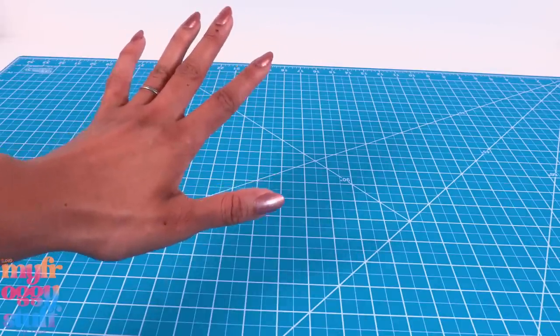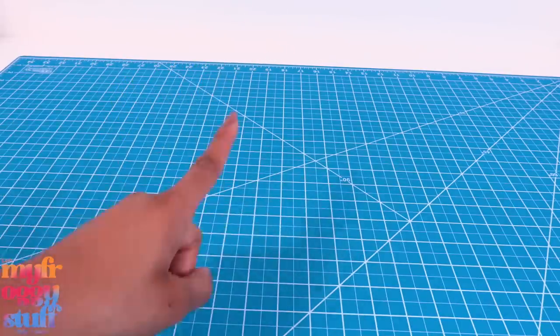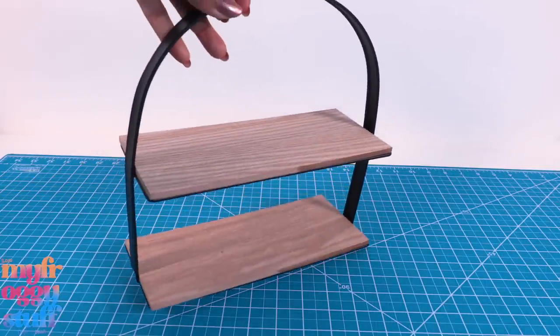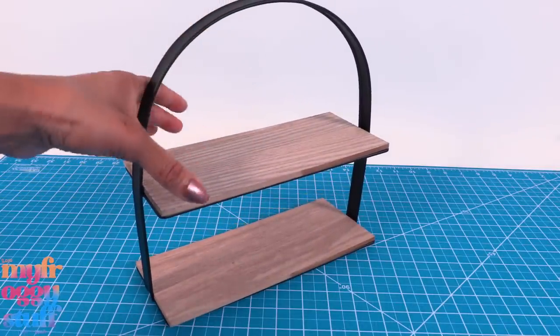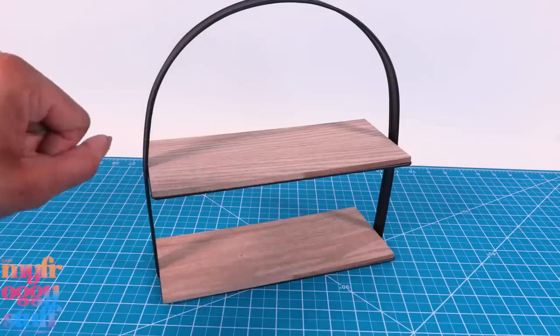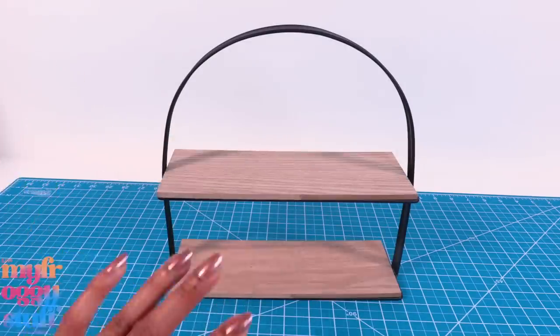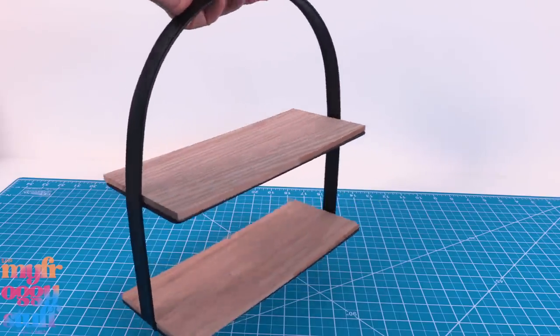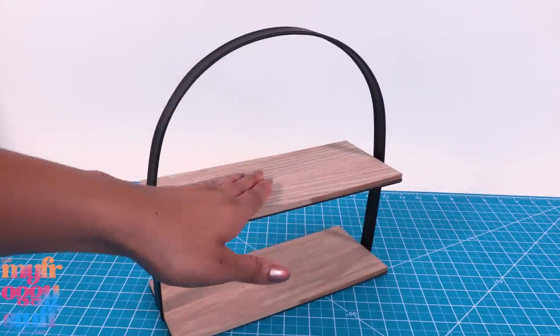I was at Target looking for some crafting supplies and I ran across all of these little wooden home decor pieces at the beginning of the store in their value section, with prices ranging from three to five dollars. This one was five dollars — it's a tiered tray with a little wood finish and some metal.